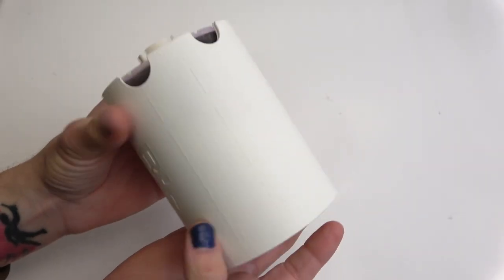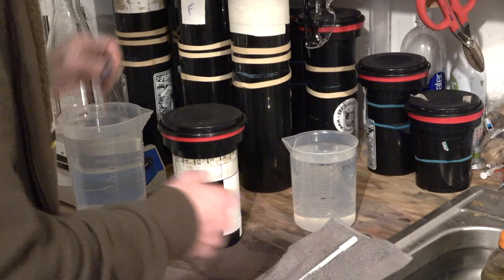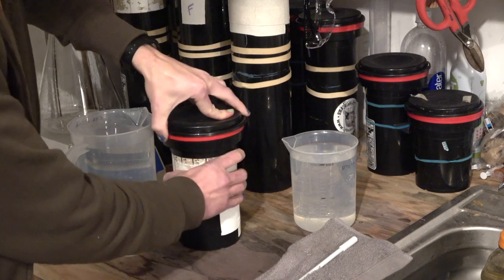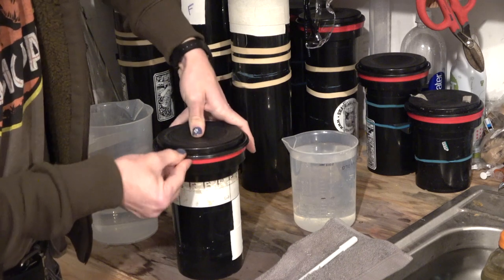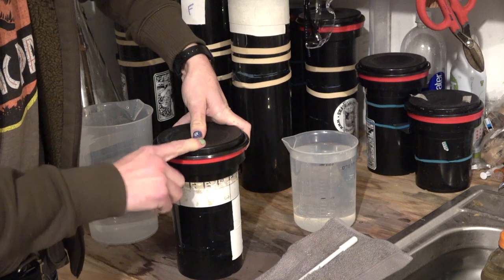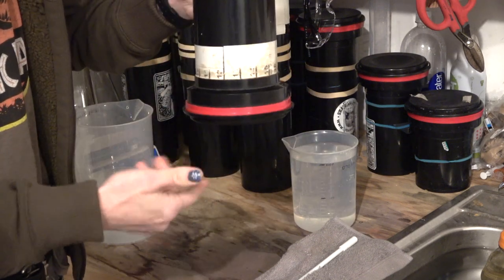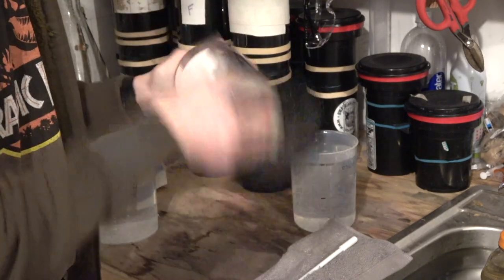Now let's look at how I develop using this reel. An important thing is to make sure you do a pre-wash of your film. Seal the edges, peel up on one end, and burp the tank — that creates a vacuum seal so that when you turn it upside down it doesn't leak. These agitations are fairly aggressive; I'll do one full minute of inversions to remove the anti-halation layer, and then another 30-second set just to make sure it's completely removed.